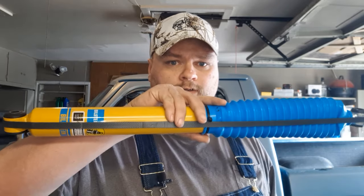Hi, I'm Jordan. You're watching Lambchop's Chop Shop. Today's episode is shocking.